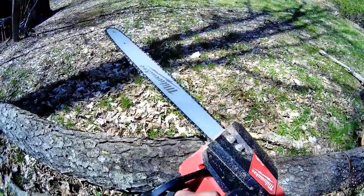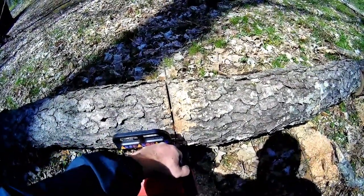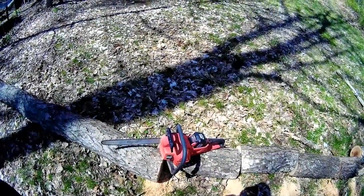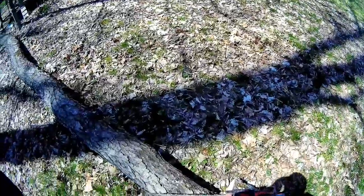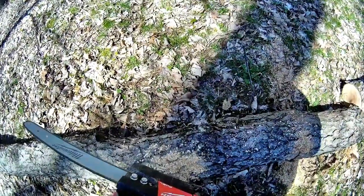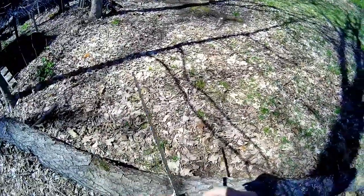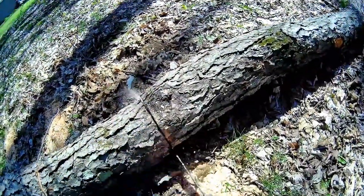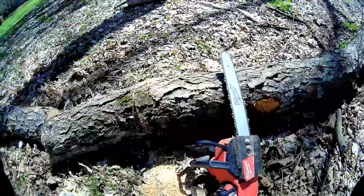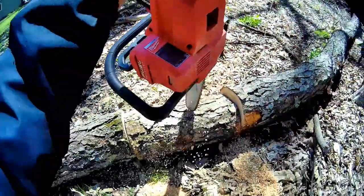Yes, this saw is way better than my small gas saws — I don't care what anybody says. The reason I don't push it is because yes, you can overheat those batteries. I just let the blade do the work — you got to push it, you got to sharpen it. I don't want to hit the ground. When you see the wood chips flying out of there, make sure that's clear. I love battery saws. Always wear protective equipment — you don't even need earmuffs with this thing. Maybe you should wear gloves though.